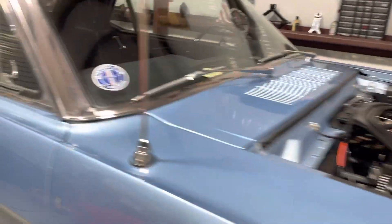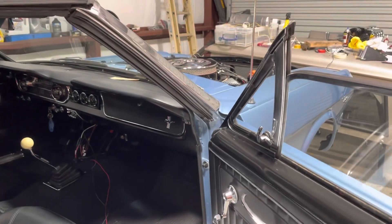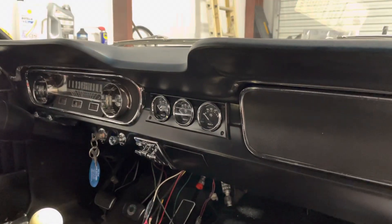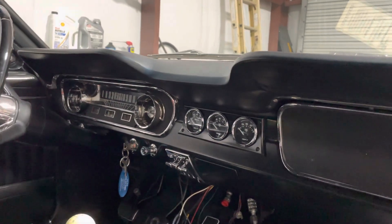The other big change: when I bought this car they had butchered the dash and put a modern radio in it — a single-DIN type face. I never did like that. Really when I drive it I don't use the radio too much, so I wanted somewhere to put gauges.